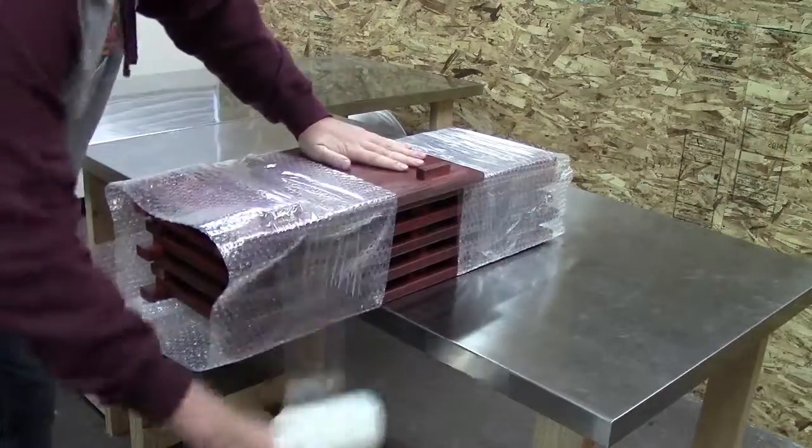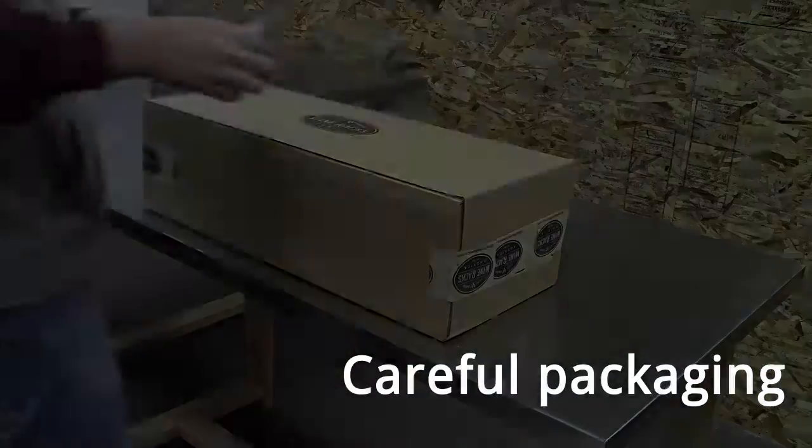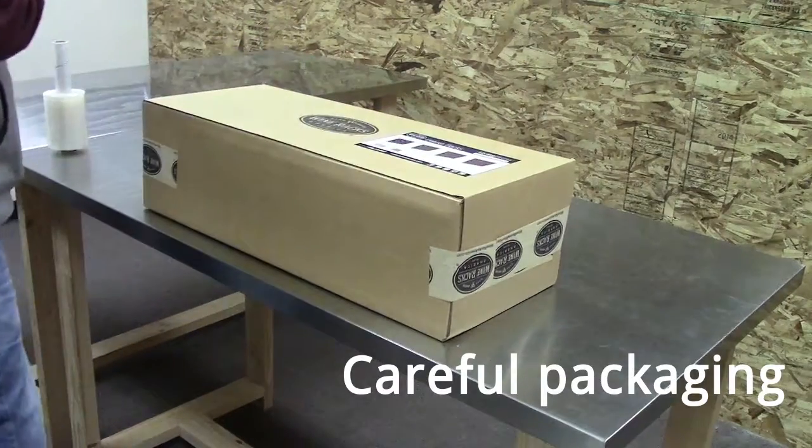After the wine rack is quality checked, it is then carefully packaged to ensure safe arrival. Then, the product and shipping labels are added and the rack is ready to ship anywhere in the world.